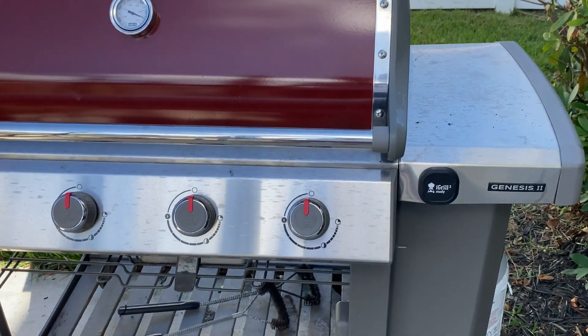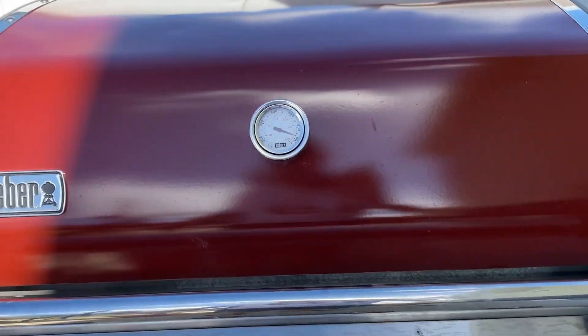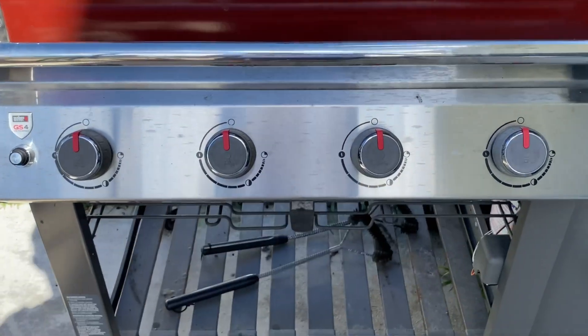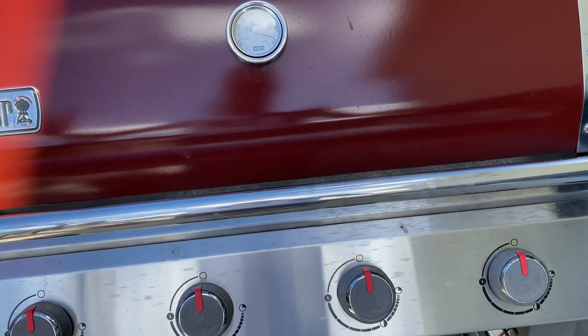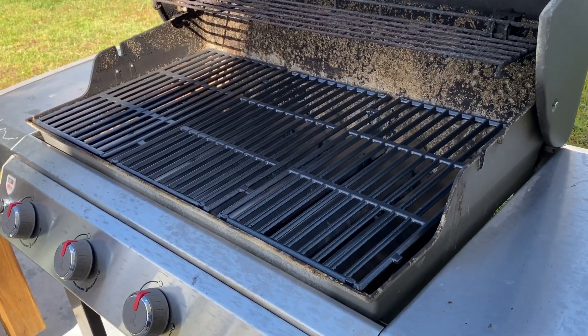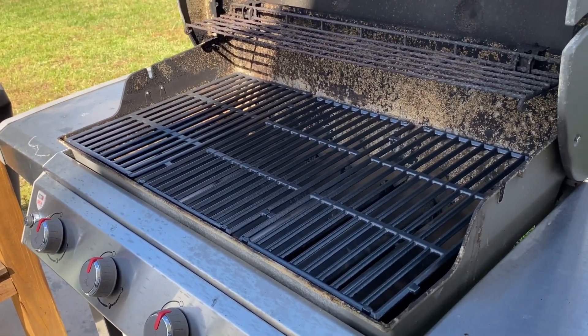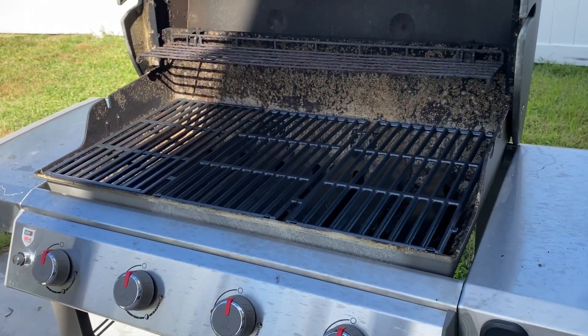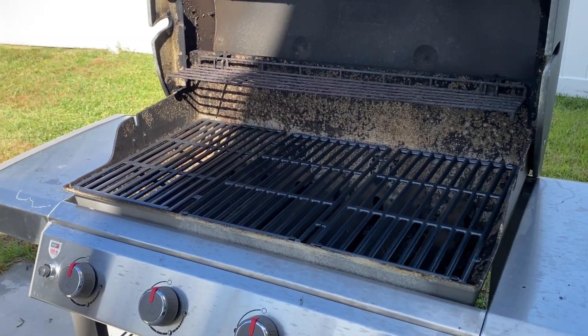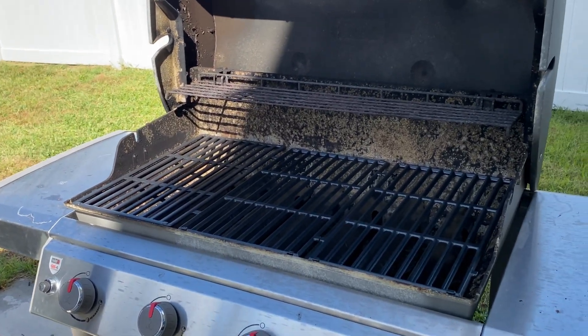This is a Weber Genesis 310 — it's a fantastic grill. I got it in crimson; I actually had to wait to get that color. I'm a big football fan and it's one of my team's colors, so I love this grill. Weber's a great brand, and if you've never had a chance to use one, they are nice and consistent when it comes to heat. Now that we've replaced all these parts, we're going to have even more consistency and better food coming off here. If you guys like this video, please smash that like button. If you're not subscribed and you come here every week, please hit that subscribe button. If you have any questions or comments, put them down below. I appreciate every single one of you — have a fantastic barbecue.